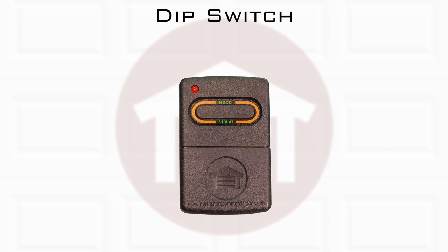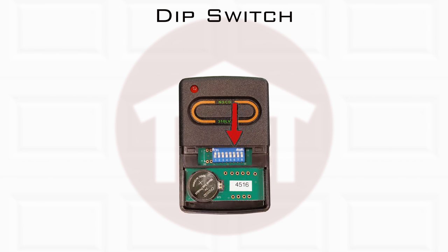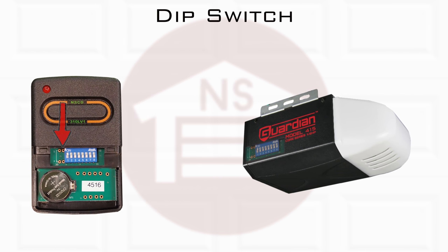Dip switch technology is the first type of garage door security on the market. The dip switch is a series of small switches that are connected to the remote circuit board and it can be set in a combination that matches your garage door opener to secure the connection, making it hard for others to open your garage.